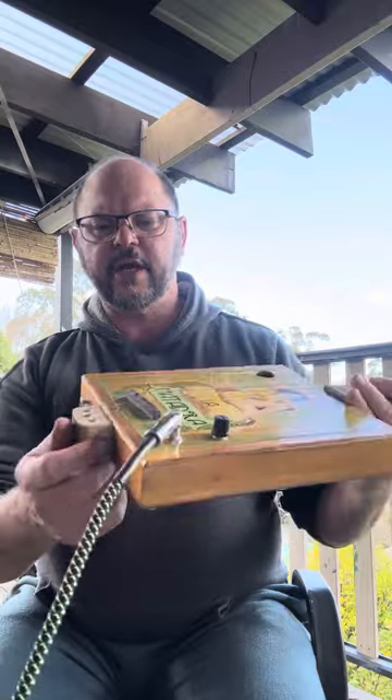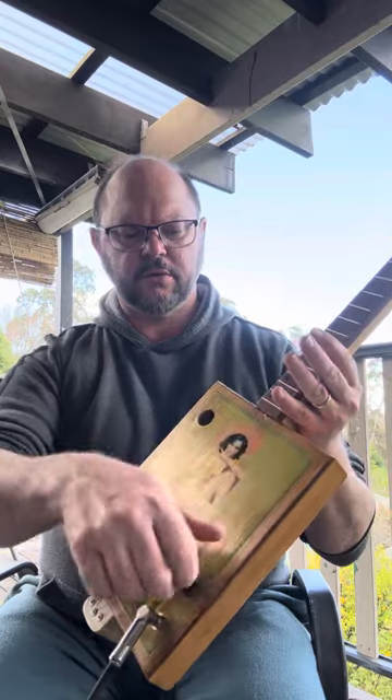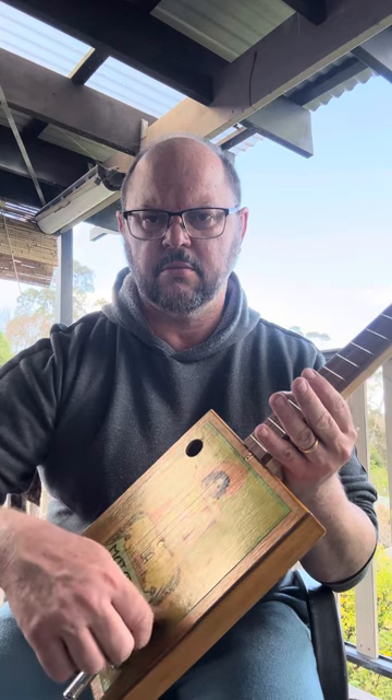We've got a pine neck, a traditional bridge, string through, and a volume control. It works beautifully. Just playing it through a Pignose at the moment.